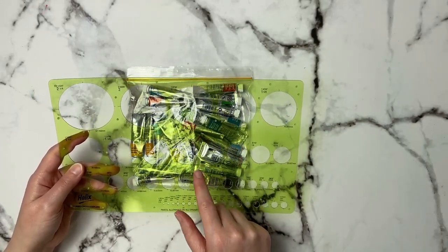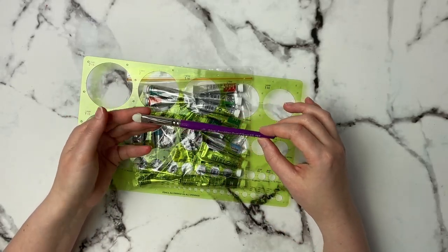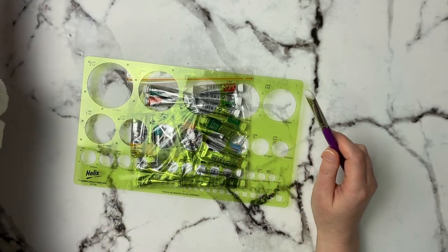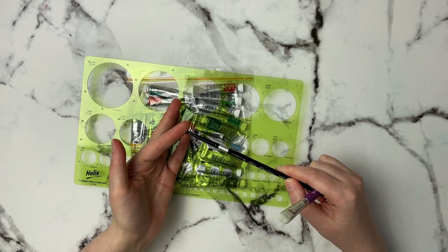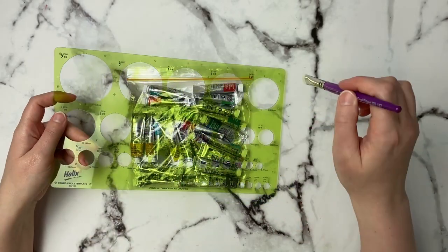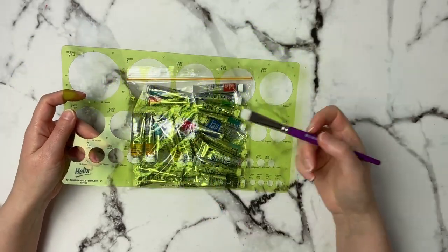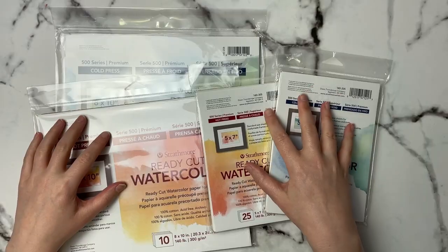Along with the circle template, I also got this silver scrubber brush — a half-inch scrubber brush. The bristles are a lot stiffer than a regular brush; compared to my Silver Black Velvets you can see how much softer those bristles are. I would dip this in water, scrub out the little areas I wanted for the bouquet, then tap it off with a paper towel. It worked so well and is definitely becoming a favorite.